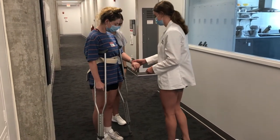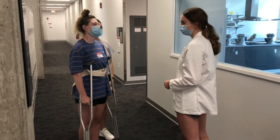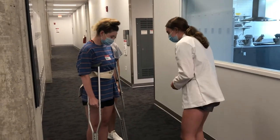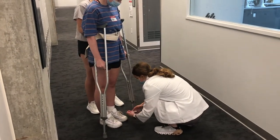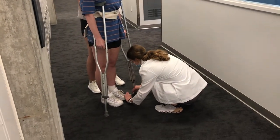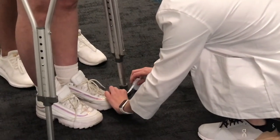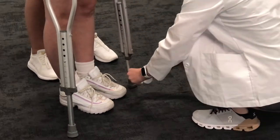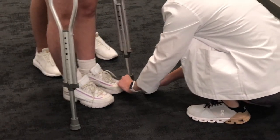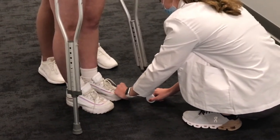Today we're just fitting you for crutches. The first thing I'm going to measure is 2 inches lateral to your toes. So if you could just move the crutch in a little bit, that'd be great. Perfect. And then we're also going to measure it 4 to 6 inches in front of your toes. So if you could move the crutch straight up 4 inches. Perfect.